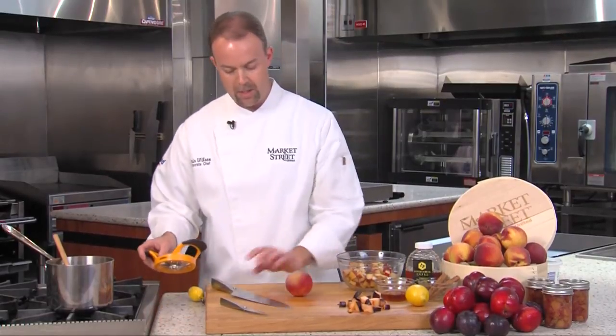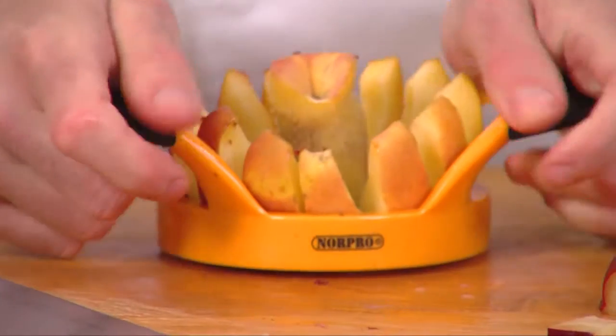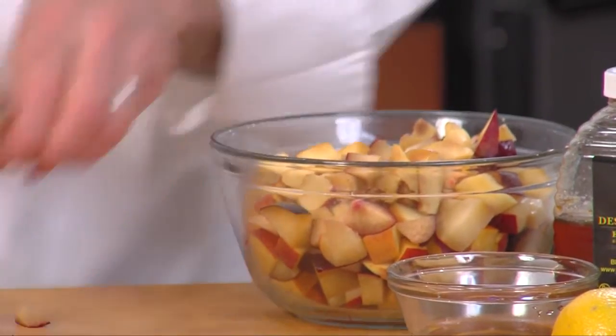You can do the peach the same way by putting your knife around it, but you can also use these nifty segmenters. You have approximately four cups of diced and chopped peaches and plums. You can also add nectarines to this if you'd like.